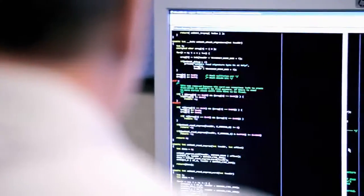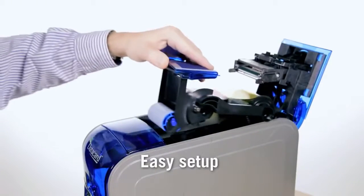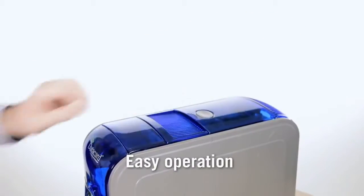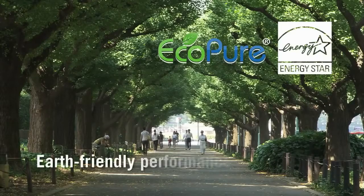Whatever your application, it's easy to integrate SD-Series card printers. Setup takes just a few minutes. There's no learning curve — an SD-Series printer explains itself. And they're engineered for earth-friendly performance.